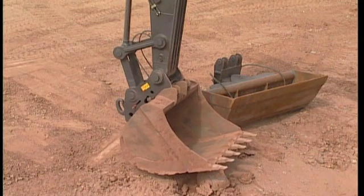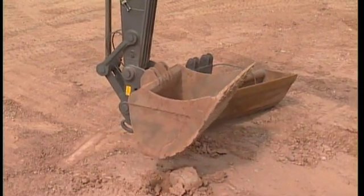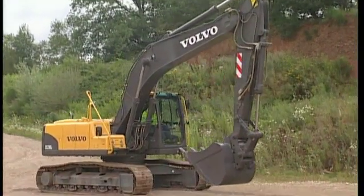Before changing the attachment, find a level piece of ground if possible. It is always easier to change the attachment if the excavator is in a horizontal position.